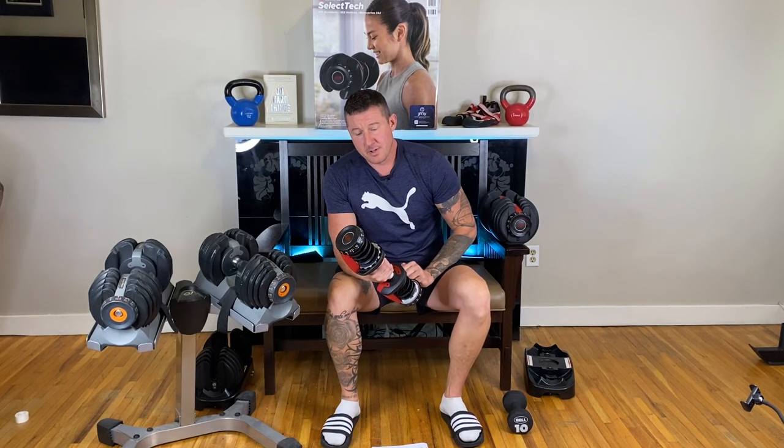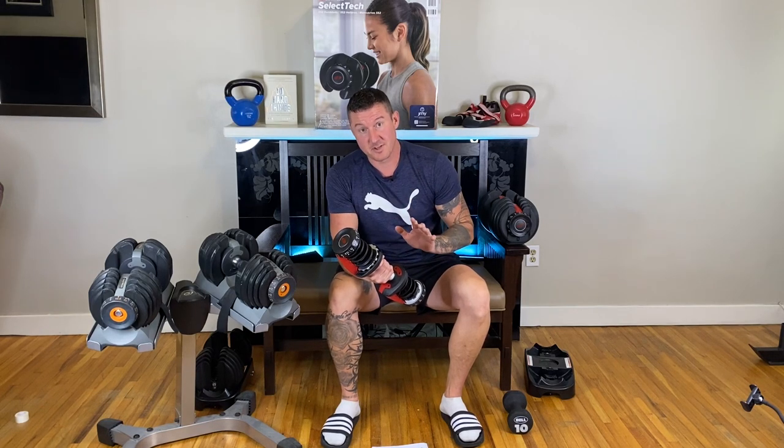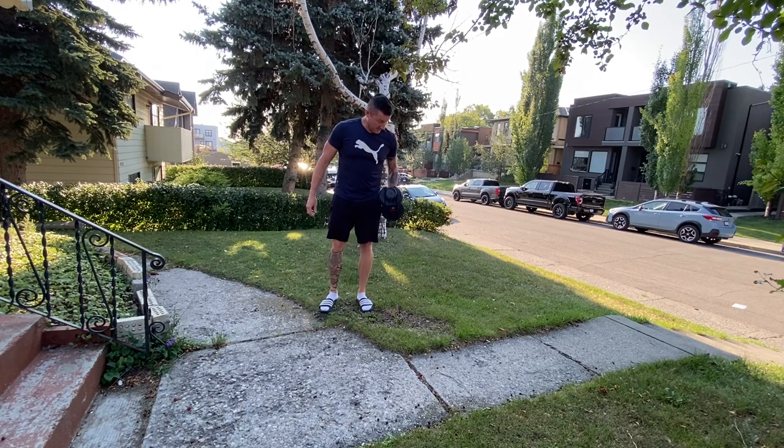I've been using these for a few years. It does say do not drop, so let's see what happens when we drop these things. First, we'll try dropping the dumbbell onto the grass.